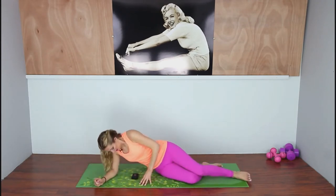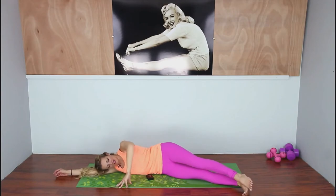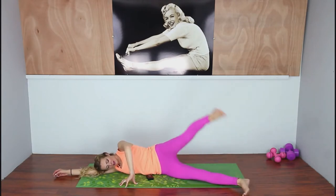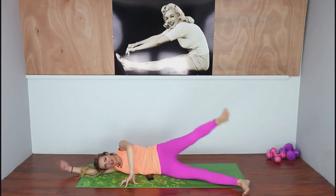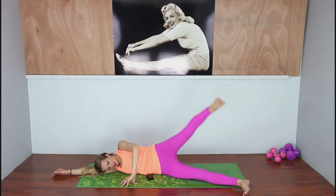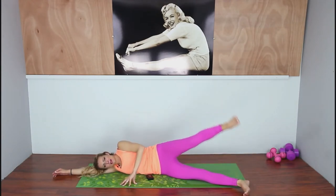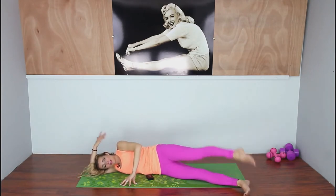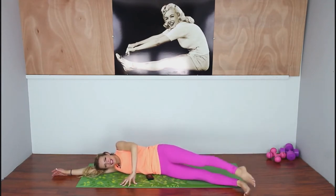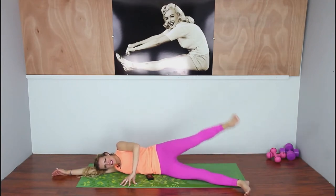Let's switch sides — we need to make both sides even. We don't want one super toned outer thigh and one flabby outer thigh! Lift up with your heel, and then down — nice little curves. Keep your abs in, don't let your body flop around, and try to keep those hips stacked. That's the hard part.